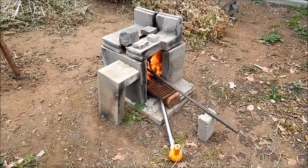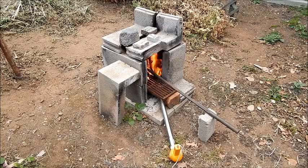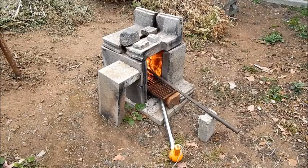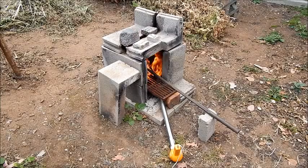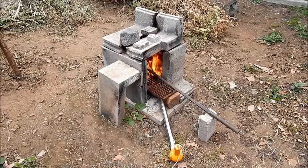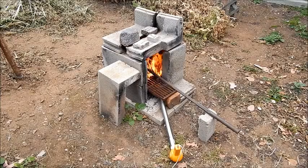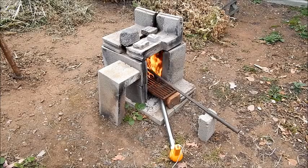Here's a shot of my little furnace in action, melting some aluminum. It's just a simple half made out of some cement blocks with a metal barbecue grate supporting a melting pot with a handle welded onto it, just made out of some big diameter pipe with the end closed off.